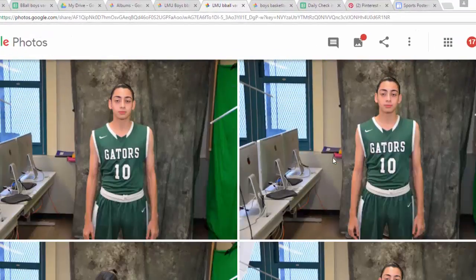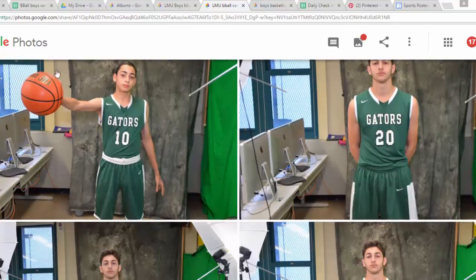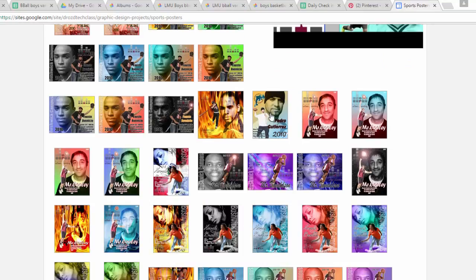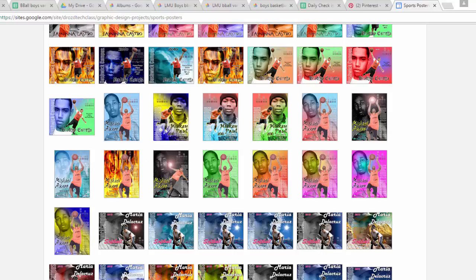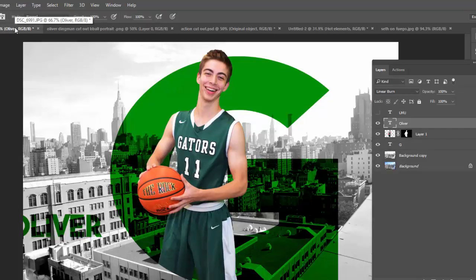Good morning ladies and gentlemen. We are in the final few weeks of the semester and we're going to be creating posters for the girls and boys varsity basketball squads. Students in the past have made some pretty cool posters, particularly when they apply blending modes — it really can enhance the quality of our visuals. Before we go into the logistics of how this is going to work, I want to give you a sneak preview of some of the things we're going to be doing.